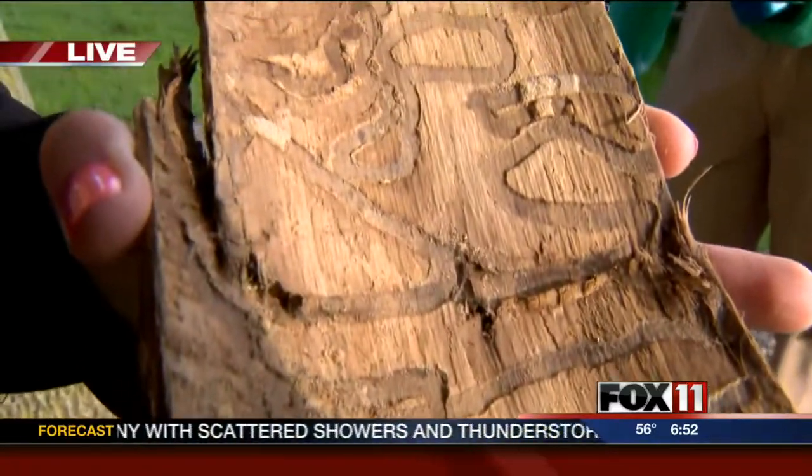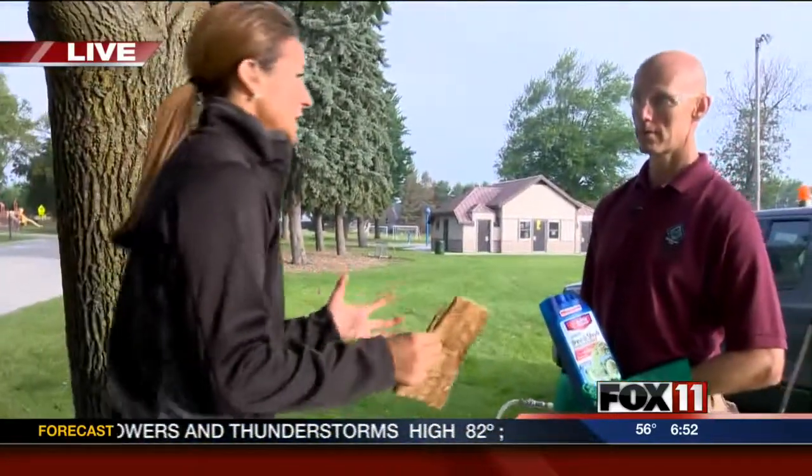They're in the Green Bay area and we have some tips for people on how to actually try to treat their ash trees.